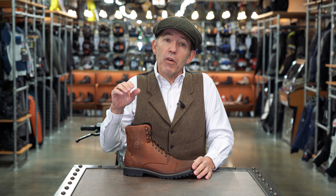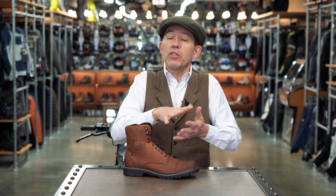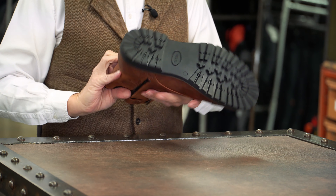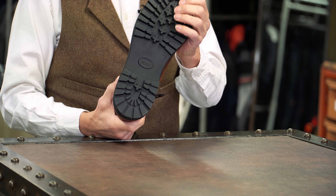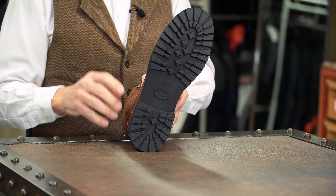Inside the boot you've got what Falco call an ACF midsole and basically that's a sole that's going to take the shape of your foot — your foot will mould into it — again comfort being the end result. The outer sole is Falco's take on what you would call a commando sole. It looks as though it's going to be just as grippy as a commando sole but in truth it's not going to be as tough or as hard wearing.